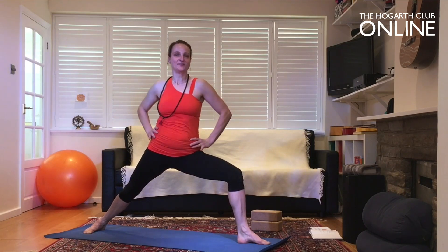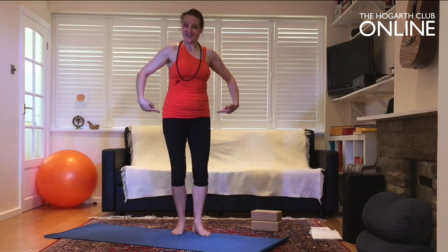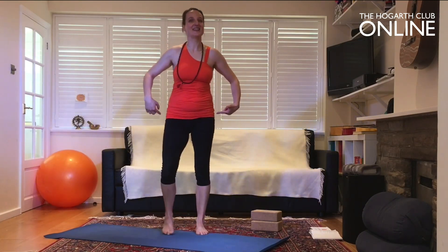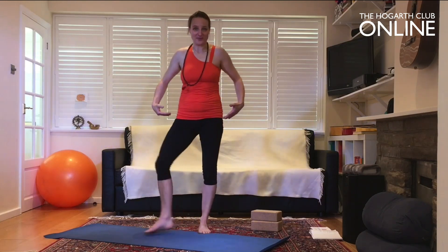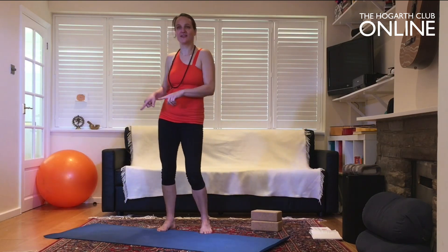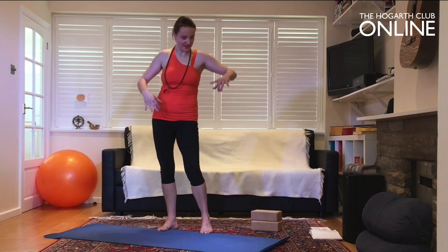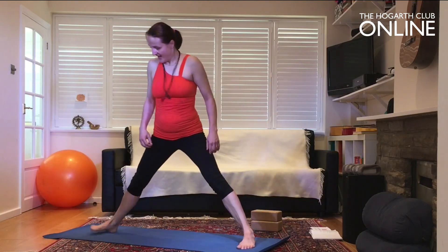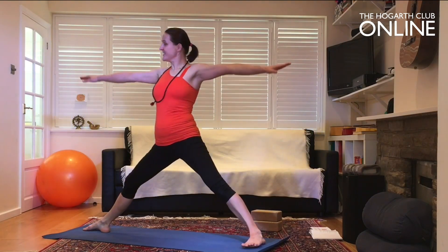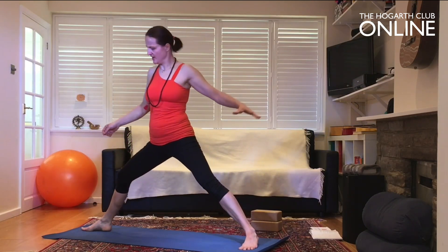Bring the hands to the hips, come up, and bring the feet together. Did something happen? Did you feel a little sensation? I really do hope so. Ease it out with a figure of eight, so your joints only receive a positive stress.